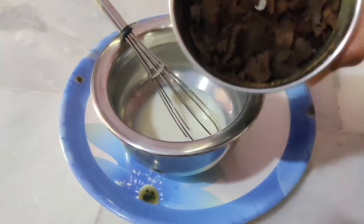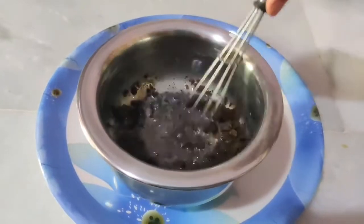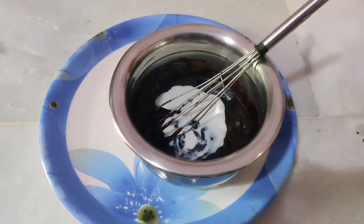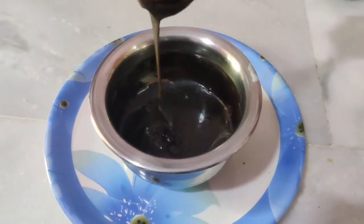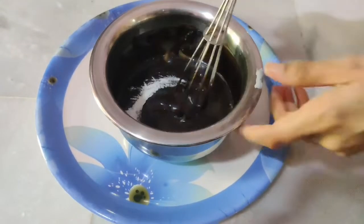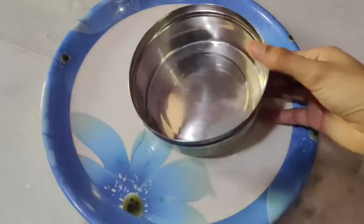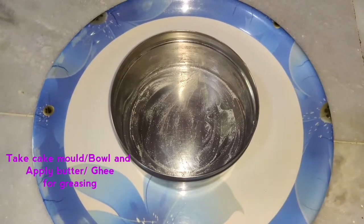Let's mix it in the bowl until the same consistency. Add the baking powder. We are going to add the batter and mix it together.